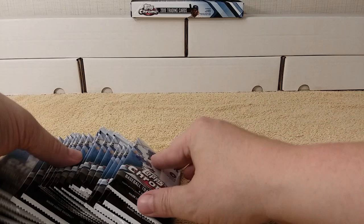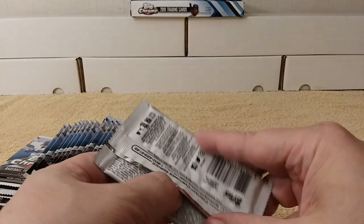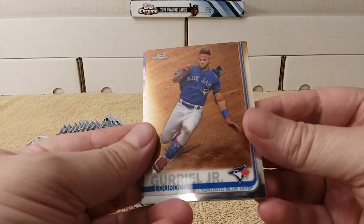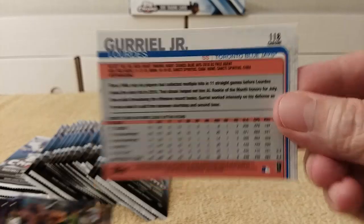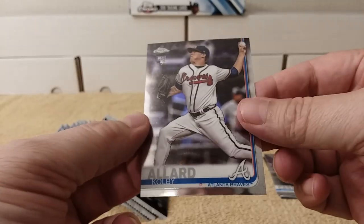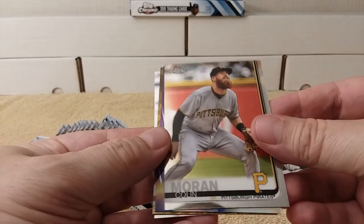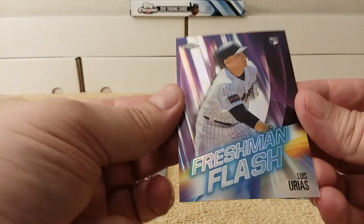Alright, 2019 Topps Chrome baseball cards — let's grip and rip! Same design as Series 1 and 2 of course, but it's shiny. Check it out — Griffey Jr. right there. It's chromium on the back. I'll be on the lookout for refractors. There are a lot of refractors again, so I won't catch them all on camera. I'll go through afterwards. Freshman Flash insert — nice Louis Urias rookie card.